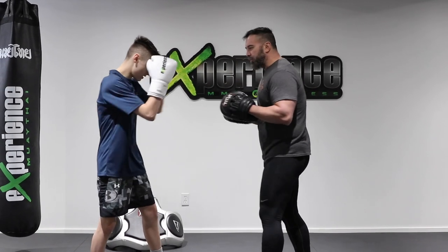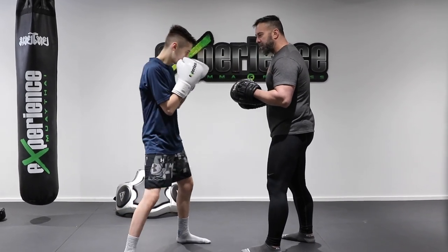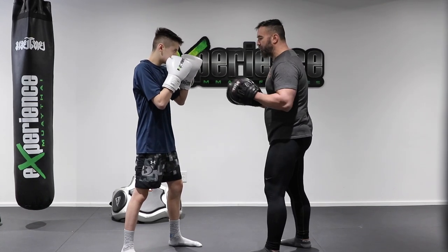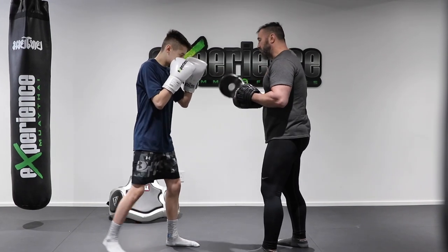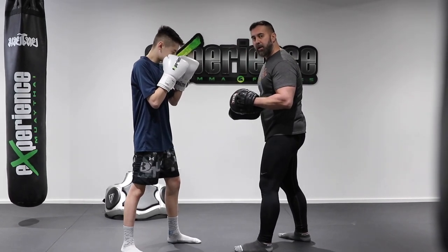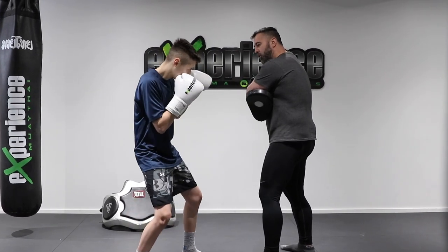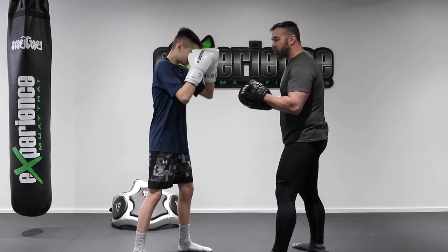So let's look at body shots here. Using the focus mitts, what I want Alex to do is, just like the previous video, learn to sidestep first on his right and then back to his left and come back to center. In reality, once you've done your body shots, you don't always come back to center. You're going to have three locations you can move your feet: back into place, or move away to the left or to the right.